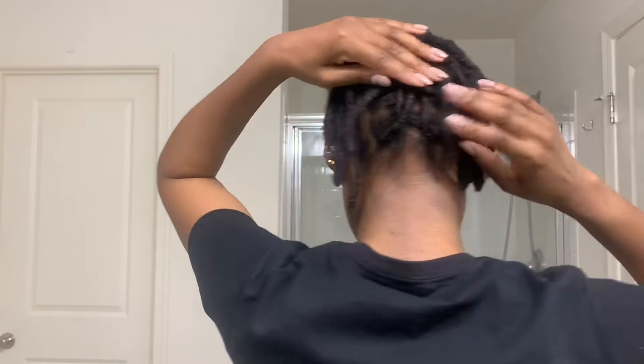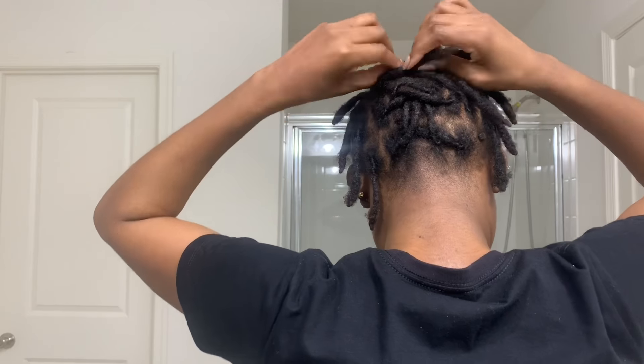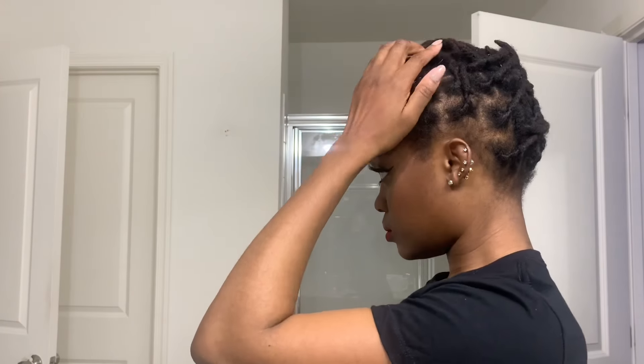For style number five, while the front of my hair is pulled towards the front of my face like a bang, I'm just gonna take the back and do a crisscross motion as best I can. This was a little bit difficult because my hair is very short, but if you have longer starter locks this would be perfect for you — it's just a small updo.